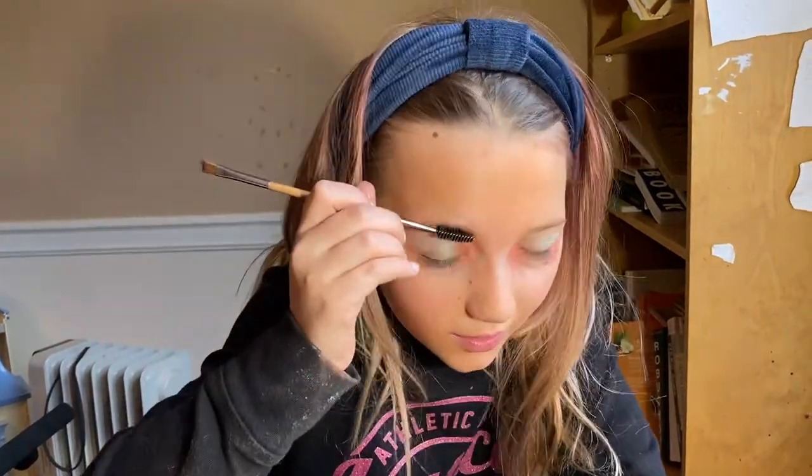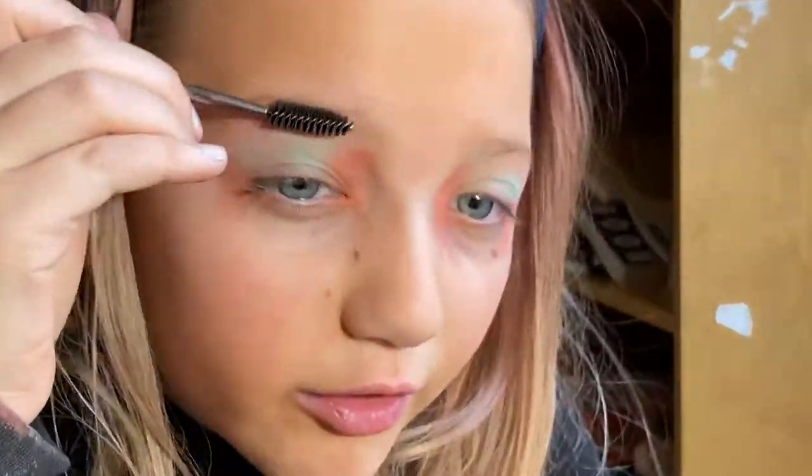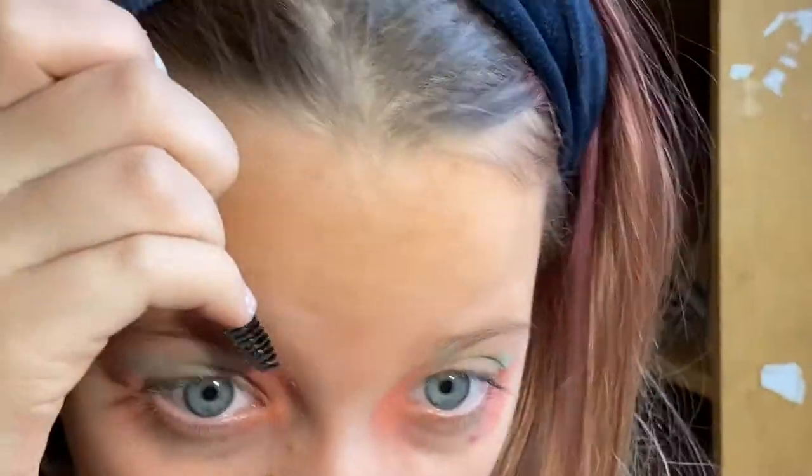We're going to be doing our eyebrows. So what I'm going to do is I'm just going to brush through them and make them straight.